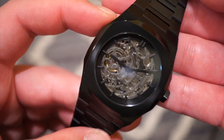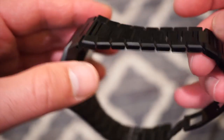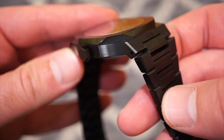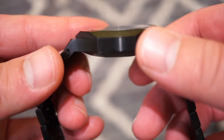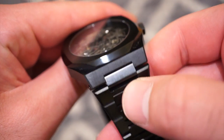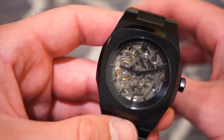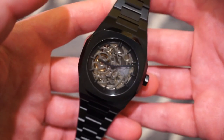Push the crown back in and the movement starts running again — screw it back down and you're good to go. There's no lume on this watch, but I do like the quality. The bracelets are very nice, and the case finishing is very smooth with no blemishes or sharp edges. If you wanted to change to a strap, they do have rubber straps on their website, though you won't be able to fit a standard strap due to the integrated bracelet design. I'd definitely keep it on the bracelet — it looks right at home on this blacked-out bracelet.